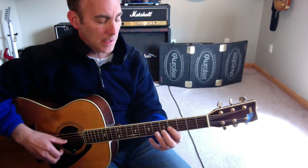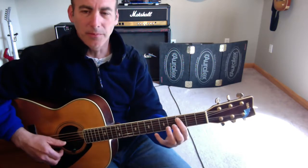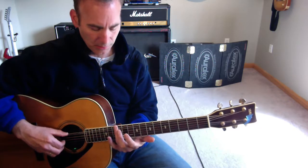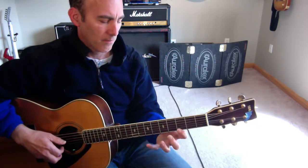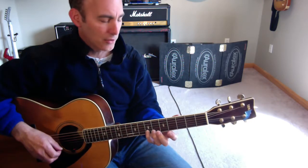Then I'm going to go up my G scale from the note B, F sharp, and then land on the C note. Repeat the harmonics. And F sharp.